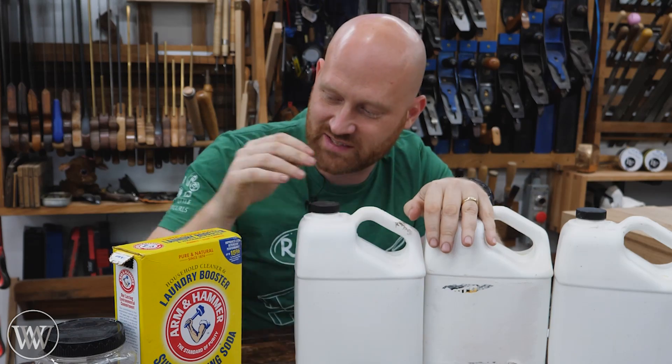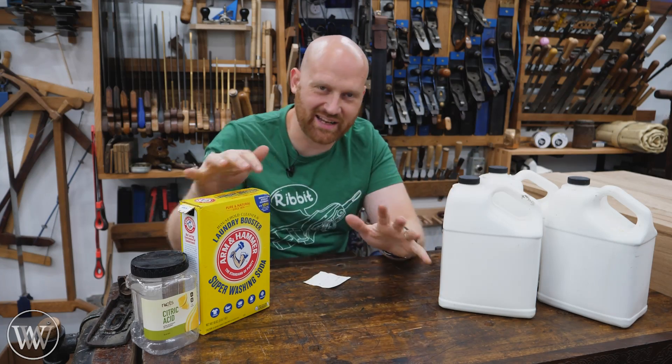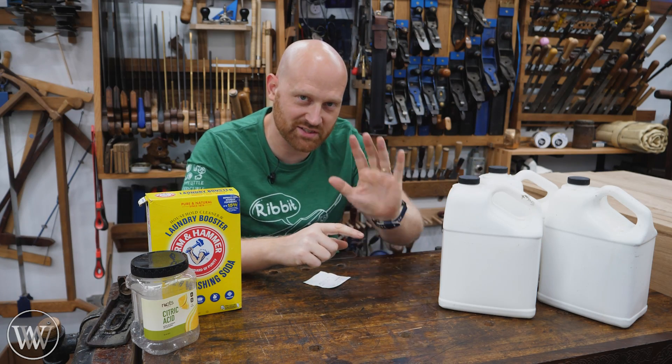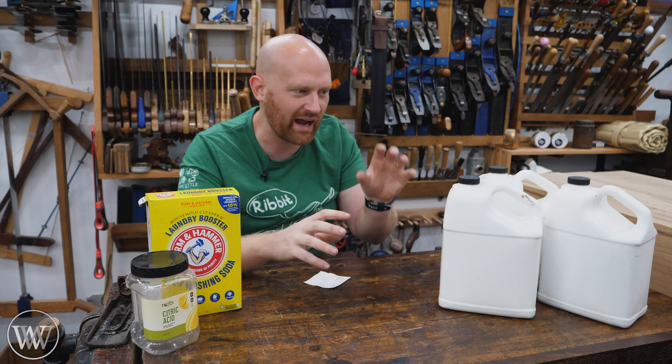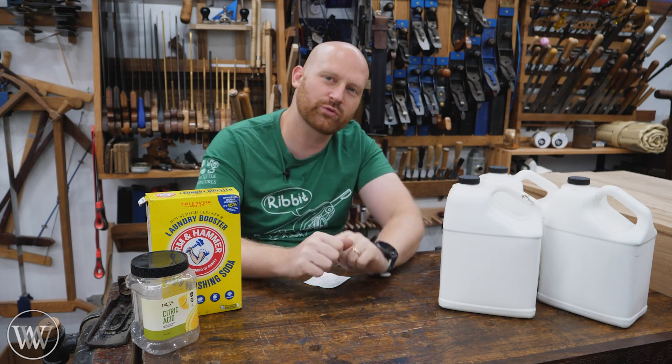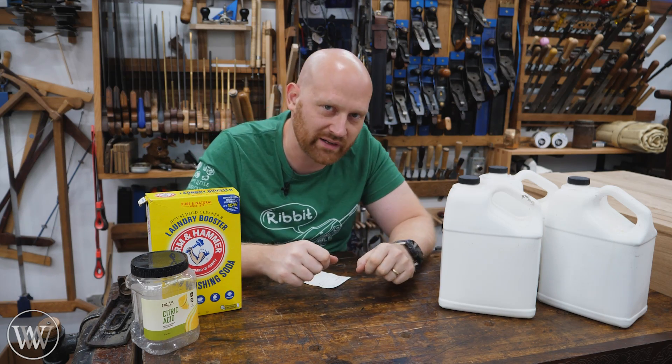So I thought, let's go big. I made up three gallons of this stuff and put it to a test with one of the most rusty things in my shop. And if you want to understand the science behind this, go take a look at Beyond Ballistics' channel. He really goes into detail on it, and it's kind of cool to see how the actual chemical bonds work and what actually goes into removing the rust without attacking the steel directly.